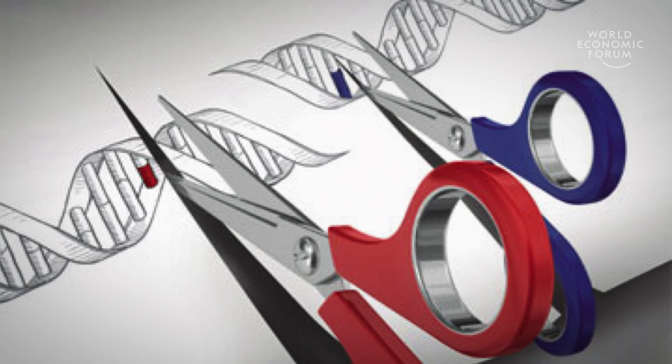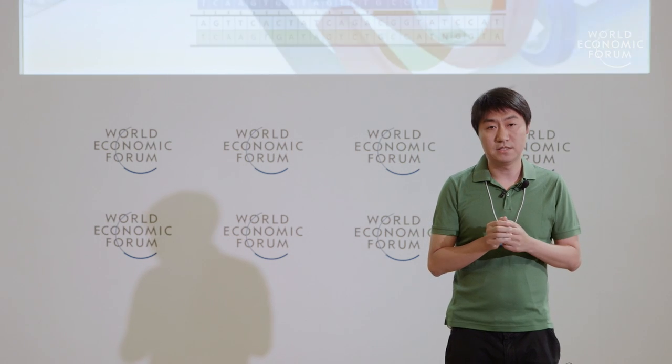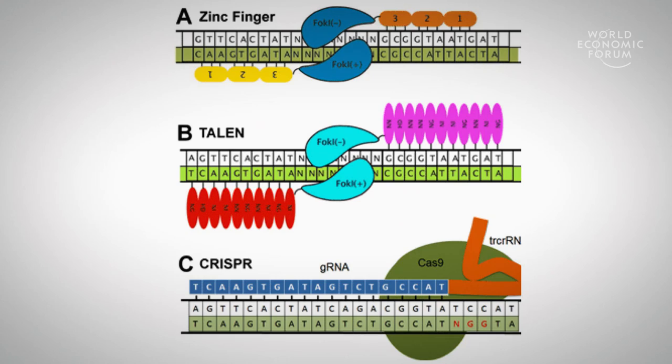When you want to make a change in the genome, you really just need to go there and design molecular scissors to make a cut, and then you can have all kinds of magic you can play with there. There are now three major classes of tools becoming available: zinc finger nucleases, Talen, and CRISPR.